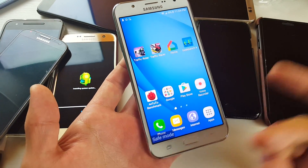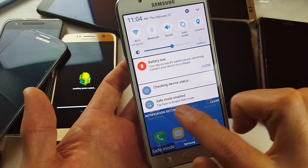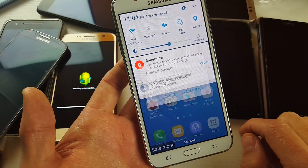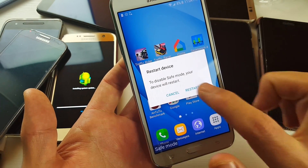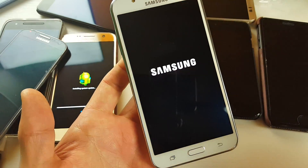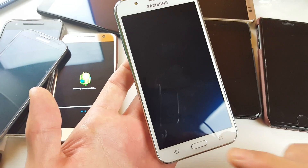If you want to get out of safe mode, you can simply reboot your phone, or you can scroll down and tap right here — it says 'Safe mode enabled.' Tap on that and it says 'To disable safe mode, your device will restart.' So I'm going to click restart and wait for this to boot up, and I'll show you that we will be out of safe mode.